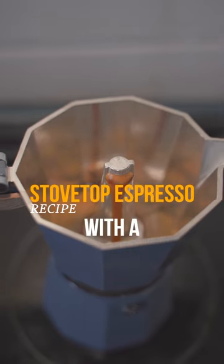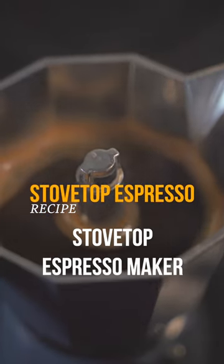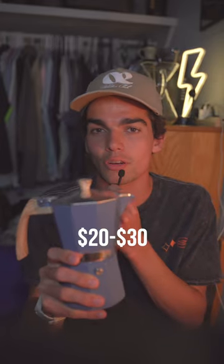Today I'm making some stovetop espresso in my dorm room with the moka pot. This is a stovetop espresso maker. You can get it on Amazon for like 20 or 30 bucks. I'll link it below.